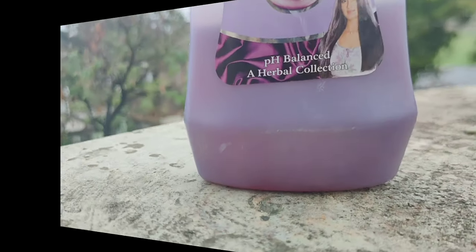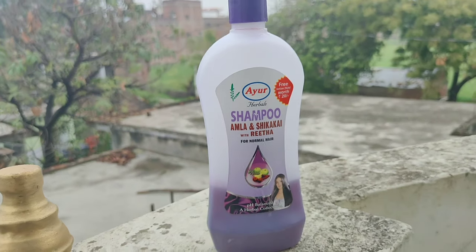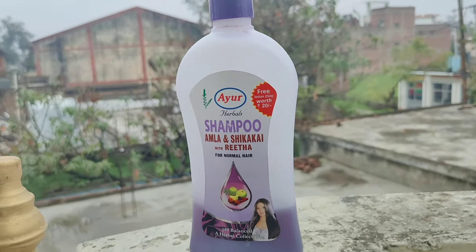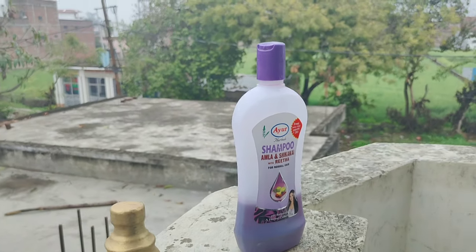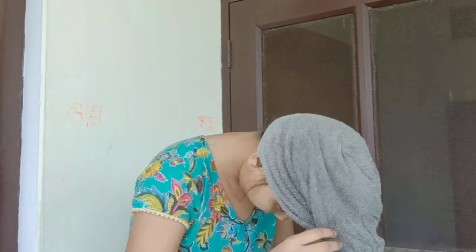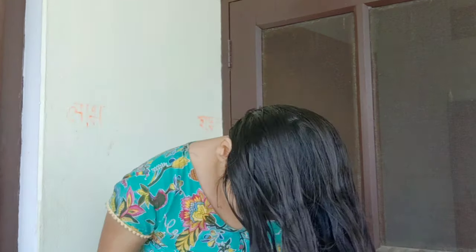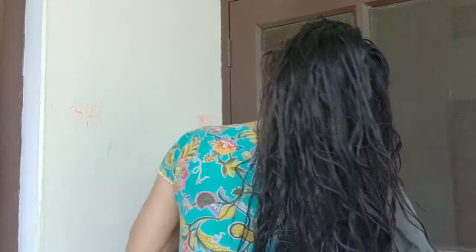Step number three is hair wash. I have already shared the hair wash method in a previous video — the link is in the description box, you can check it out. This is Ayur Herbal Amla, Shikakai, and Reetha Shampoo. It has a lot of good reviews and you can try this shampoo — it is very good for hair fall. So you can use this shampoo.